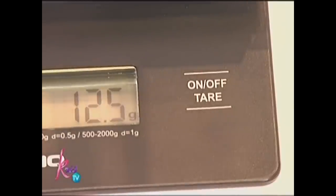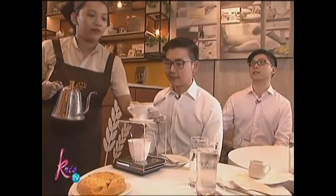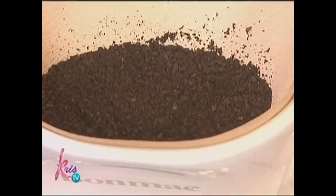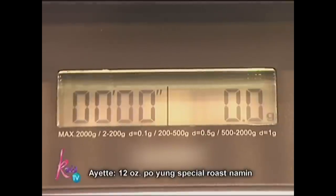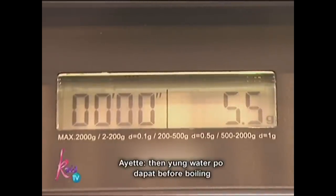What are you going to pour? It's going to pour water. What is the coffee? It's the ground coffee. Alright, 12 ounces. It's special. It's a water bottle. Before boiling. Before?